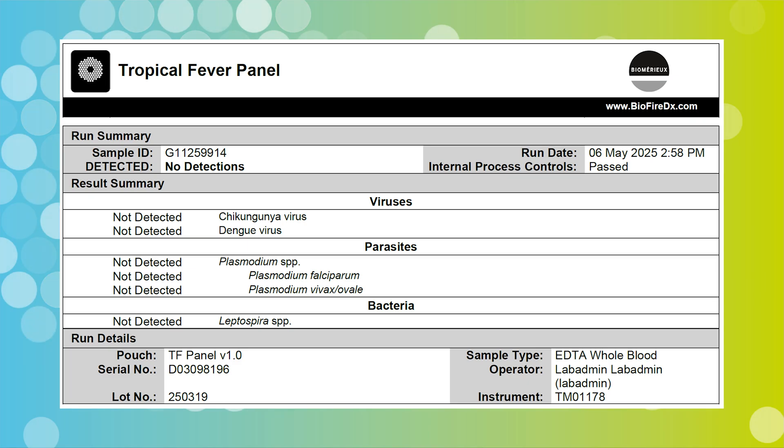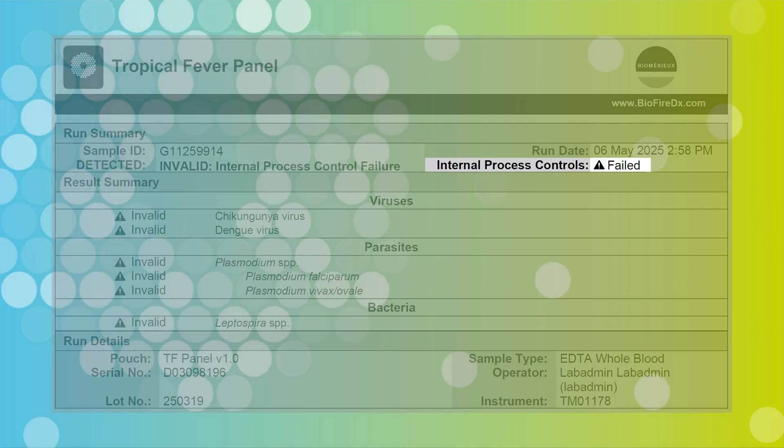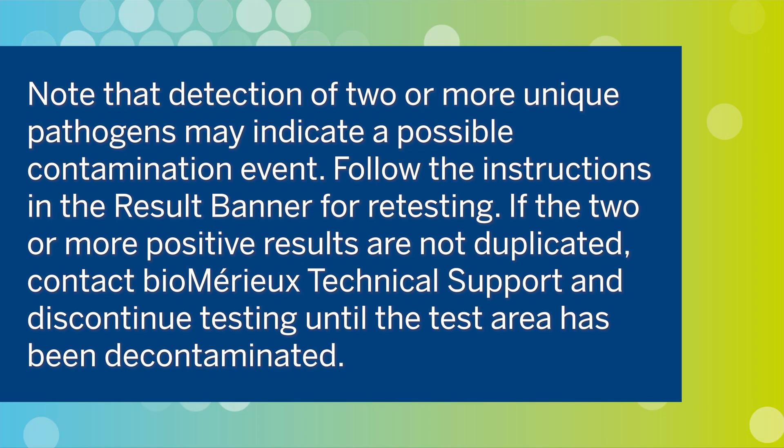Two process controls are included in each pouch; both control assays must be positive for the test run to pass. When either control fails, the controls field of the test report will display 'failed' and all results will be listed as invalid. If the controls fail, the sample should be retested using a new pouch. Note that detection of two or more unique pathogens may indicate a possible contamination event. Follow the instructions in the result banner for retesting. If the two or more positive results are not duplicated, contact BioFire Technical Support and discontinue testing until the test area has been decontaminated.